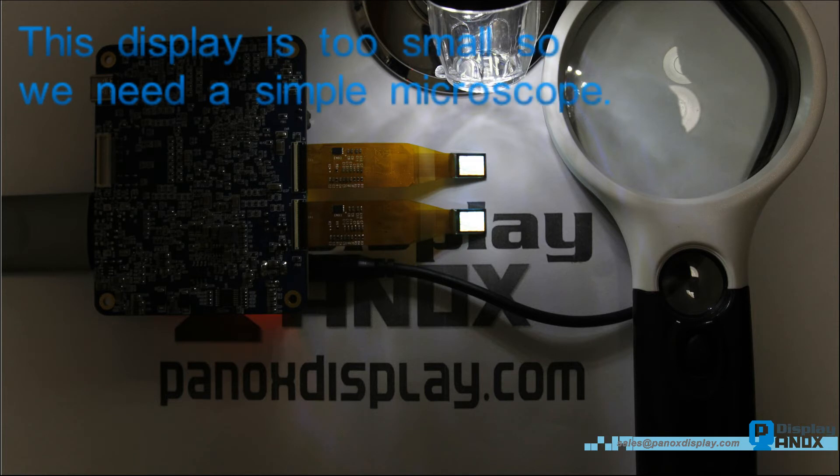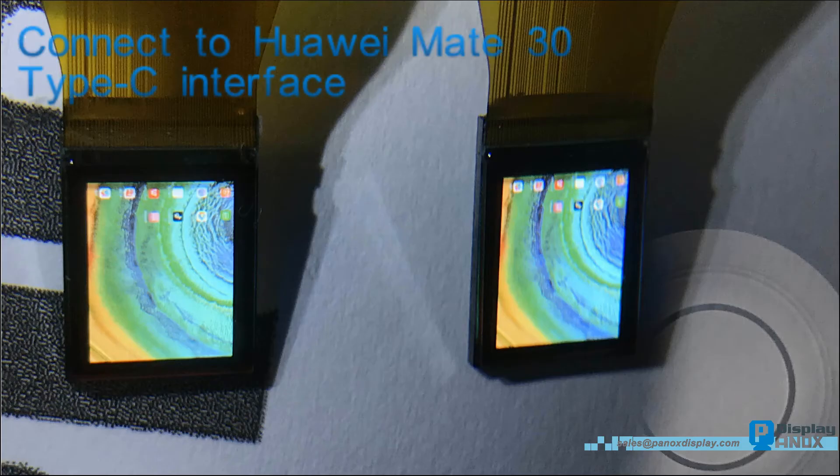Because this micro OLED is too small, we need a simple microscope to shoot the video. This board is FPGA architecture, with an HDMI input interface and dual RGB output interface.